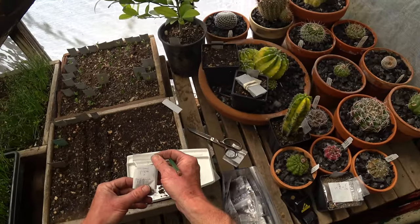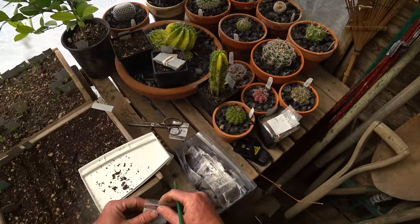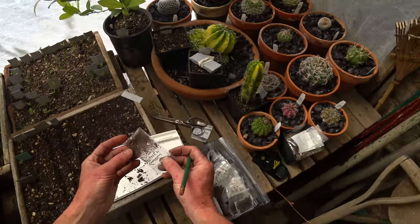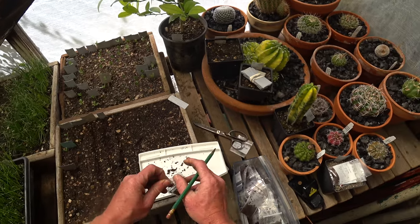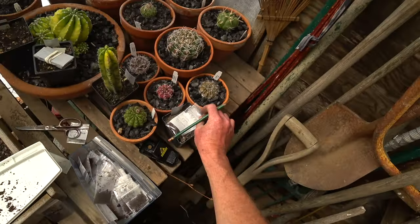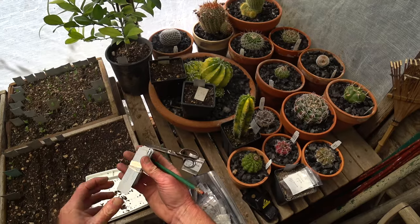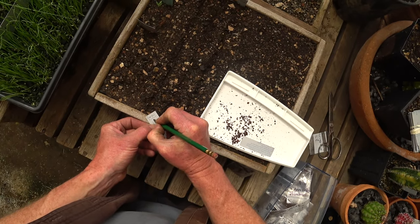That one that did sprout had a huge long root — if I left that for another week or two, the root could get out of control. What else? I see at least one in here that's sprouting, possibly two. Golden Russet X Wixen — hell yeah. The last one was Williams Pride X Appaloosa.